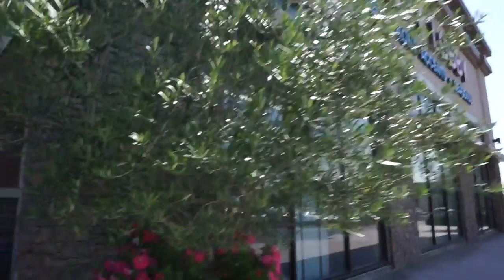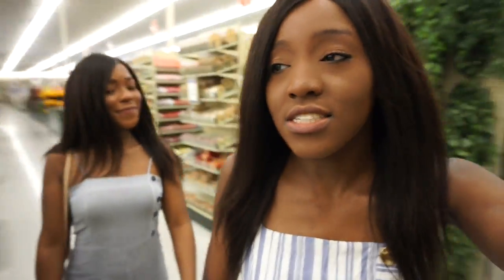You guys already know what it is, we're at Hobby Lobby! What's up guys, we are at Hobby Lobby. Sierra decided to grace us with her presence — traitor! Hey guys. Anyway, so we're just running some errands while she's here: Hobby Lobby, Dollar Tree, 99 cent store.